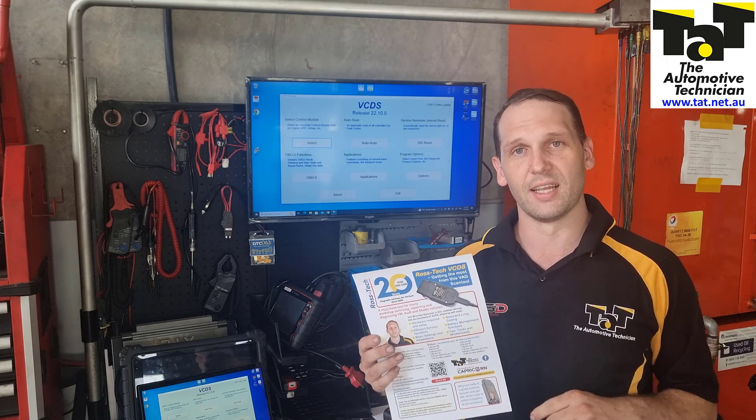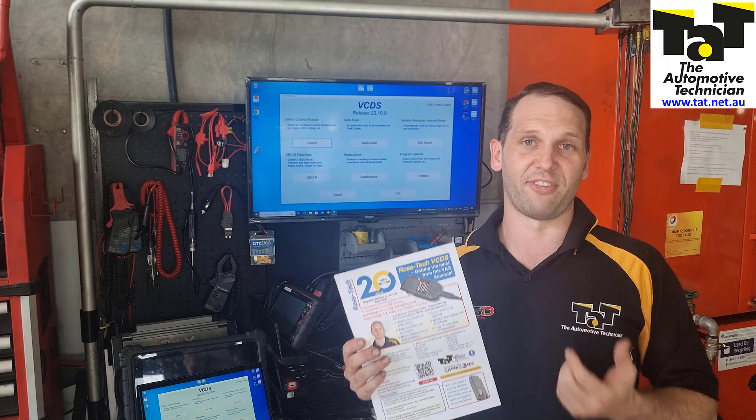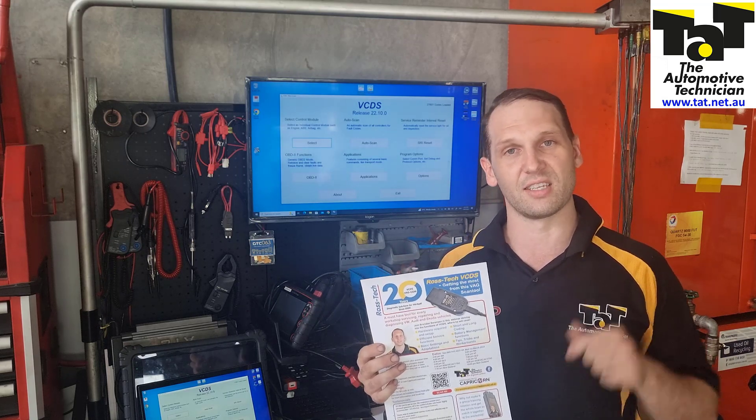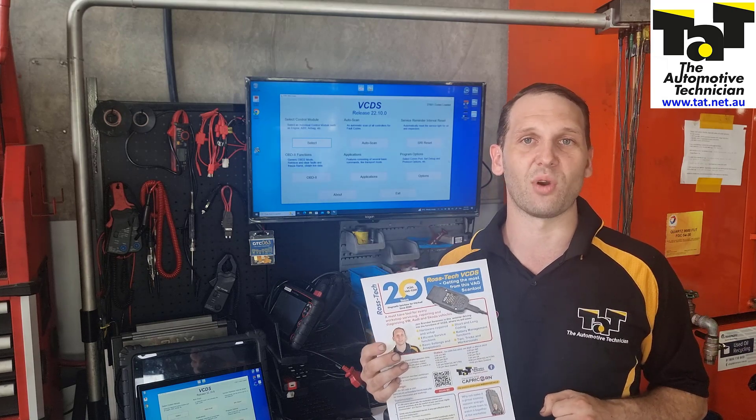And if you're an advanced user, we're going to get into things like coding, some security functions, and some of that fun stuff to really put it through its paces. I'd love to see you there guys. Follow the link below to sign up now, and we'll see you for this interactive webinar. Thanks.